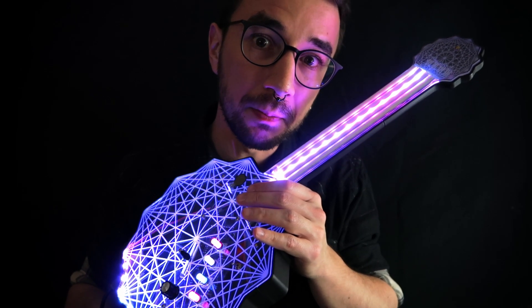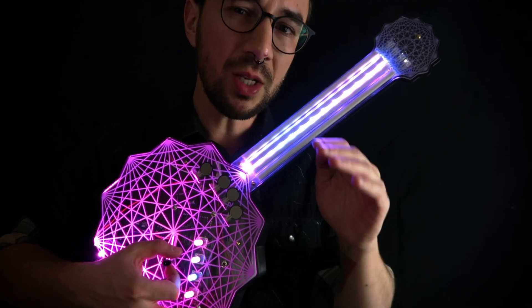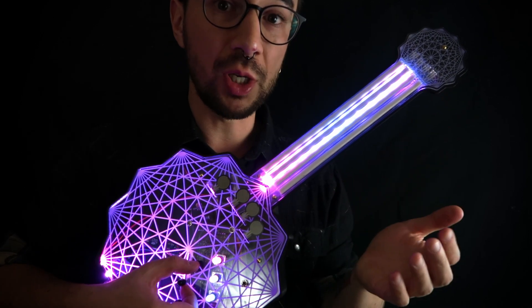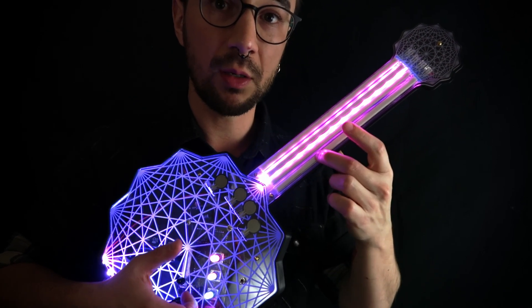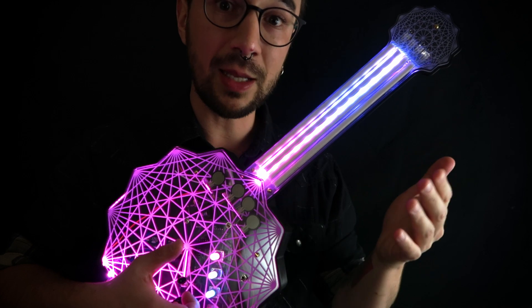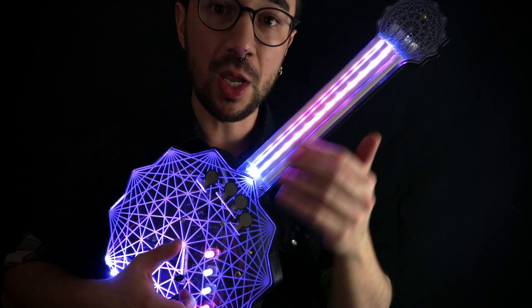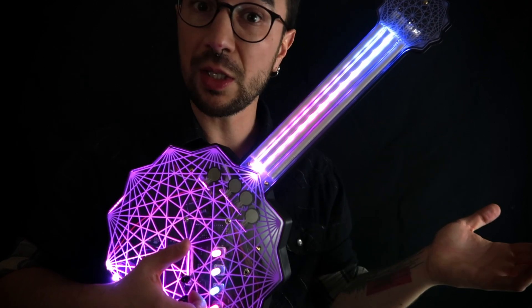So let's talk about the instrument. The X-T-Synth is a MIDI controller, totally plug and play, that can work with any digital synthesizer. In a sense, it's similar to a guitar in its left-hand technique. Here in the neck, I have four sensors — actually soft potentiometers — that track the position of my finger on the X axis. So if I press a string, I can get a MIDI note. Instead of working like a keyboard with discrete notes — C, C sharp, D, D sharp — you can actually do microtonal things, just like a fretless instrument.